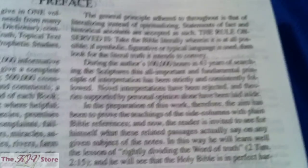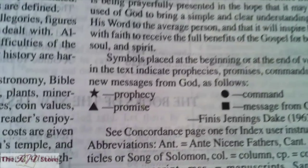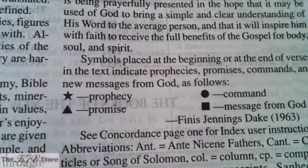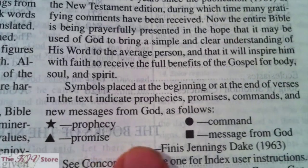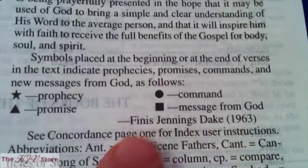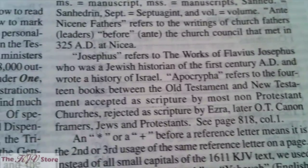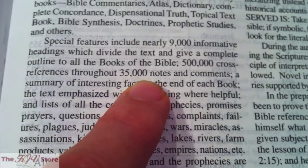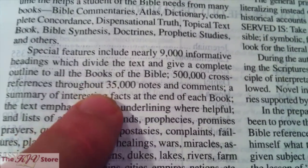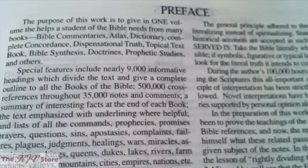That represents 100,000 hours and 43 years of research by Finis Jennings Dake. The symbols placed at the beginning or end of verses indicate: stars for prophecy, the triangle for promises from God, the circle for commands from God, and the square for messages from God — from the editor in 1963. The Dake contains over 35,000 commentary notes, over 500,000 cross references, 9,000 informative headings, 8,000 sermon outlines, 16,000 articles, Hebrew and Greek keyword study materials, and a complete concordance.